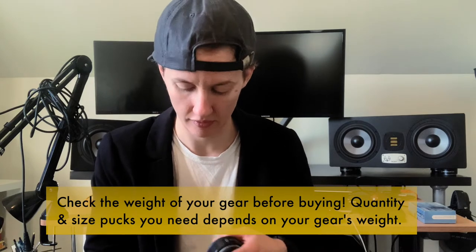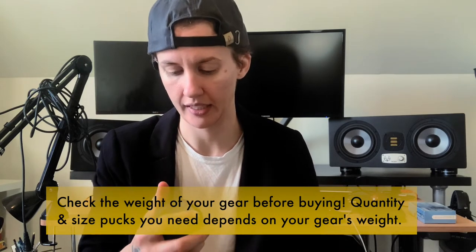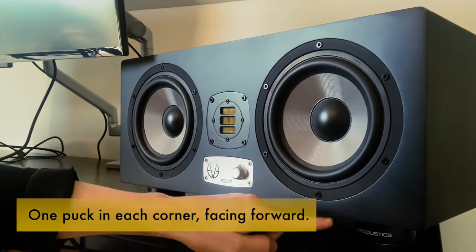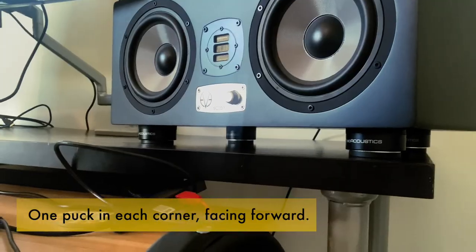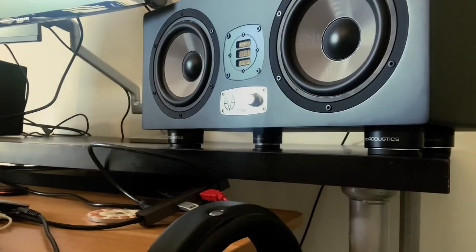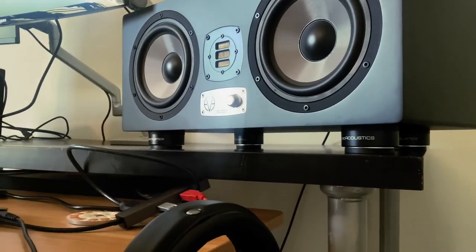I googled the weight of each speaker and discovered that I needed the ISO puck — or ISO puck, whatever. So now, as you can see, I have them underneath my screen. The other one was just sitting right on the desk, and it was bothering me for like a month. But I finally invested in these and today's a great day. I'm gonna set the rest of these up and go listen to some tunes.